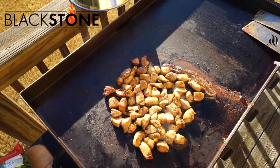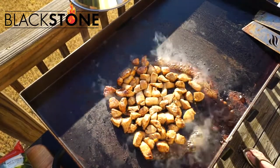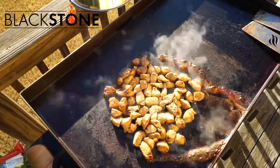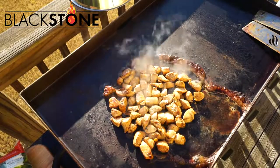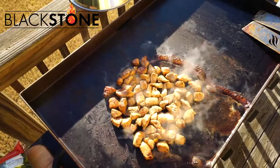I made burgers the other night. I asked my family after I got finished, how was it on a scale of 1 to 10? And I know you're thinking they probably lied to you, but they told me it was a 10. And when I tried it, it was so amazing. I threw the buns on there, got a little bit of crispy with some butter. Amazing.